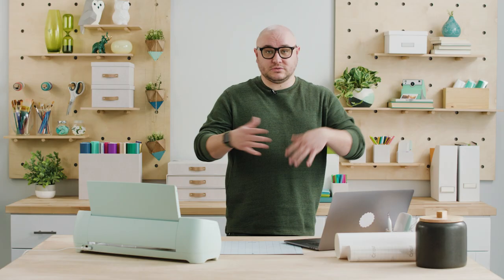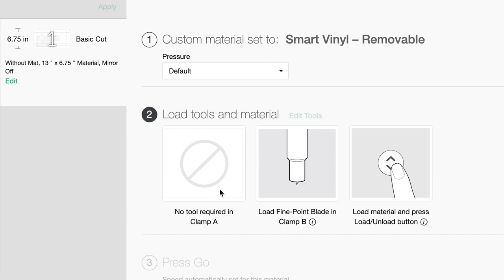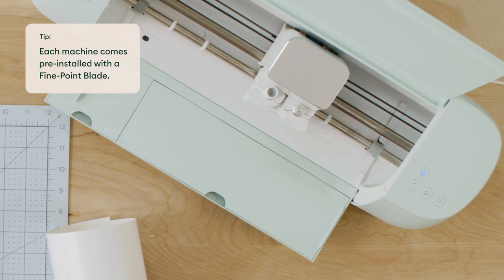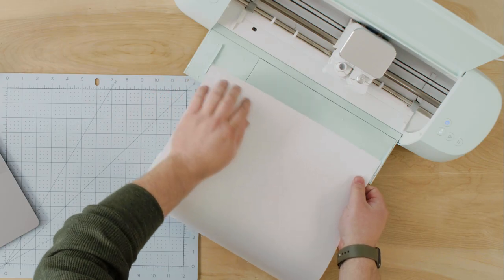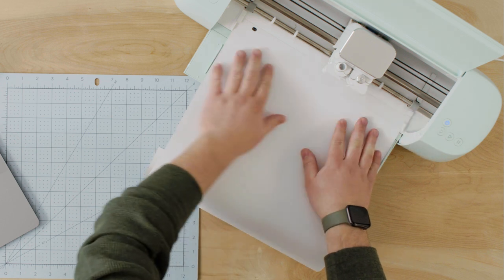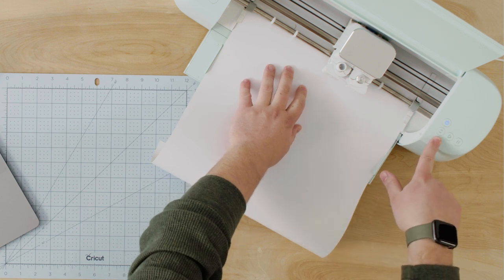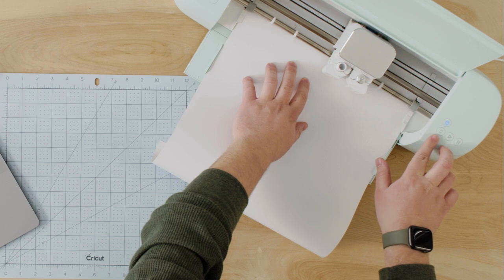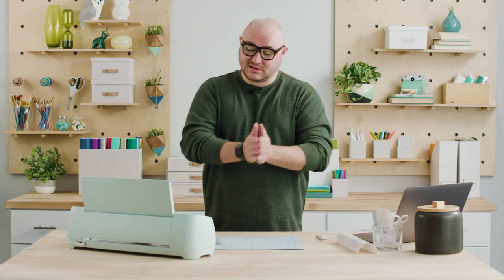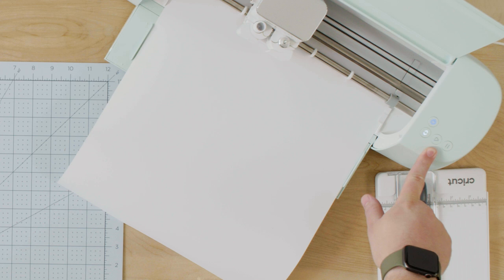Then I'm going to pair with my Explore 3 — I'm all connected. Design Space walks you through the steps: first, select your material, so I'm going to select Smart Vinyl Removable, which is what it says on the back of this material. The second step is to load the fine point blade, load the material, and press the load button. I come over to my machine — I've got my fine point blade loaded and my load button is flashing, which means I just need to insert my material. It's got guides on the front that you want to make sure your material is loaded underneath, all the way up against the roller. The machine is taking in the material to make sure there's enough, and now the flashing go button is ready to be pressed.